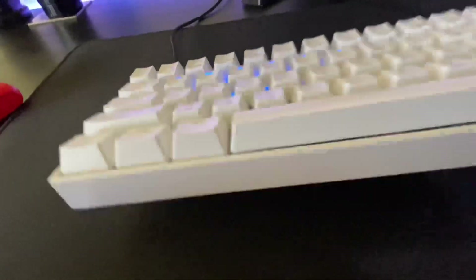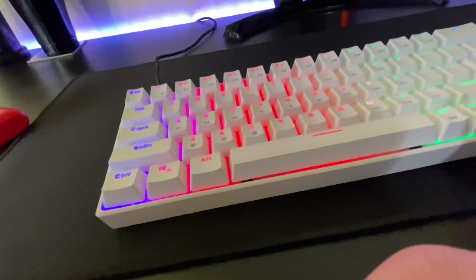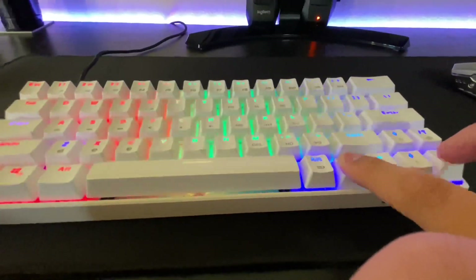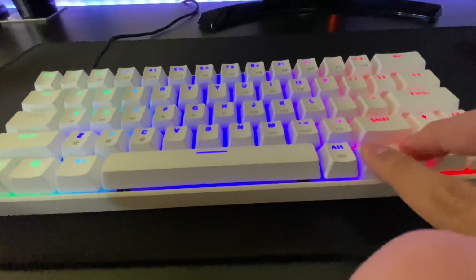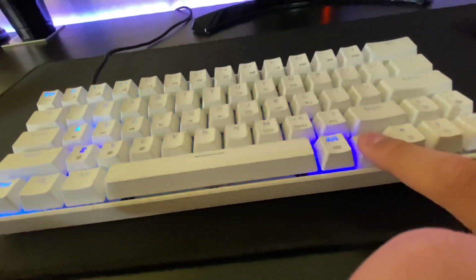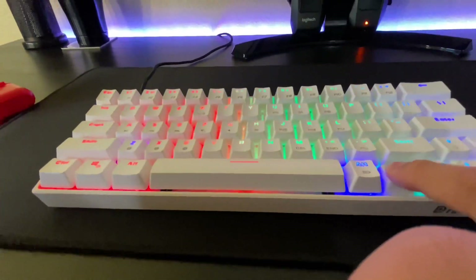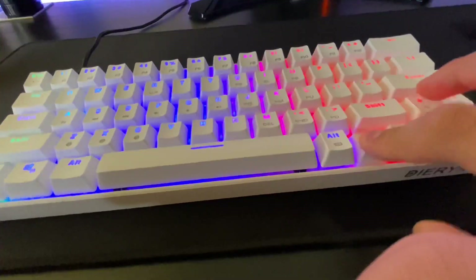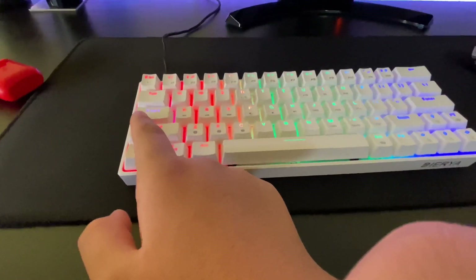To change the speed or brightness, click fn. To increase the speed, click the right arrow key — see how it's going fast. To slow it down, click the left arrow key. To lower brightness click the down arrow key, and to increase brightness click the up arrow key.